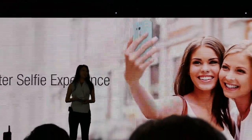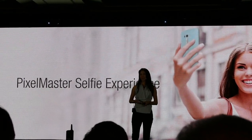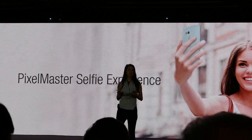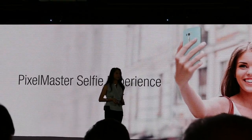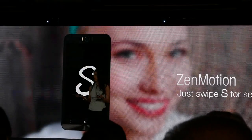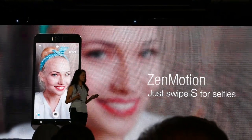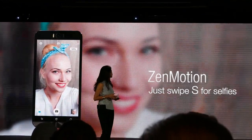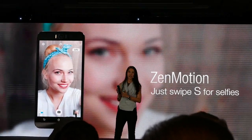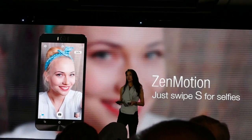Our team of camera specialists created PixelMaster. It's an ASUS-exclusive technology and it has many great features. Here are a few. Some of you might know Zen motion — it's a shortcut to access important functions. In this case, you just need to write a simple S, and it will instantly activate the selfie mode.